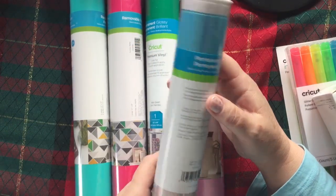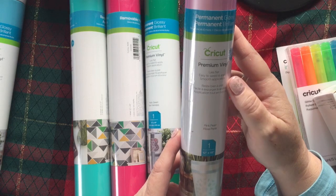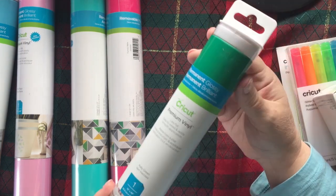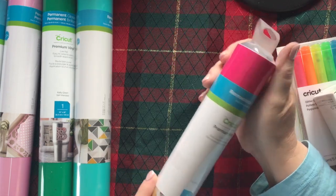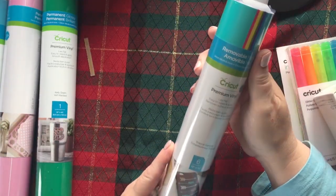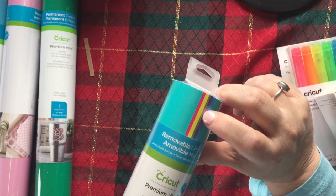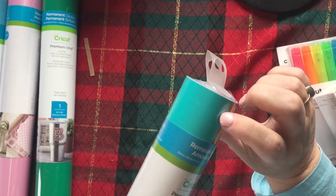We've got permanent glossy in light blue, and permanent glossy in pink pearl — that is gorgeous, I wish it was an iron-on. Then permanent glossy in kelly green, and premium removable matte in fuchsia — it's got quite a bit of dust on it. And finally, removable matte in the tropical sampler: a darker blue, purple, yellowy green, a pretty yellow, fuchsia, and a teal color.